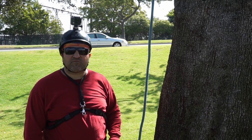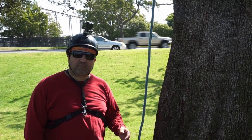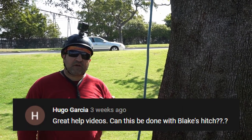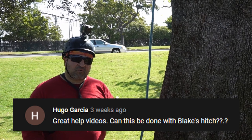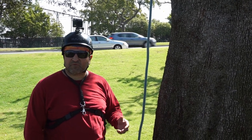Recently, a few videos back I did a video using a rope wrench, and one of our subscribers, Hugo Garcia, asked the question: can you use the rope wrench with a Blake's hitch? So I figured that would be something to do — that's what we're going to work on today.